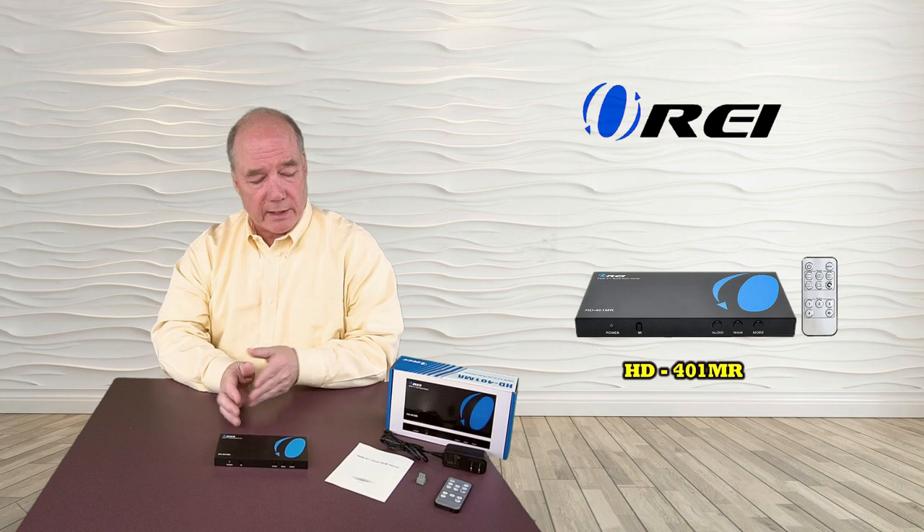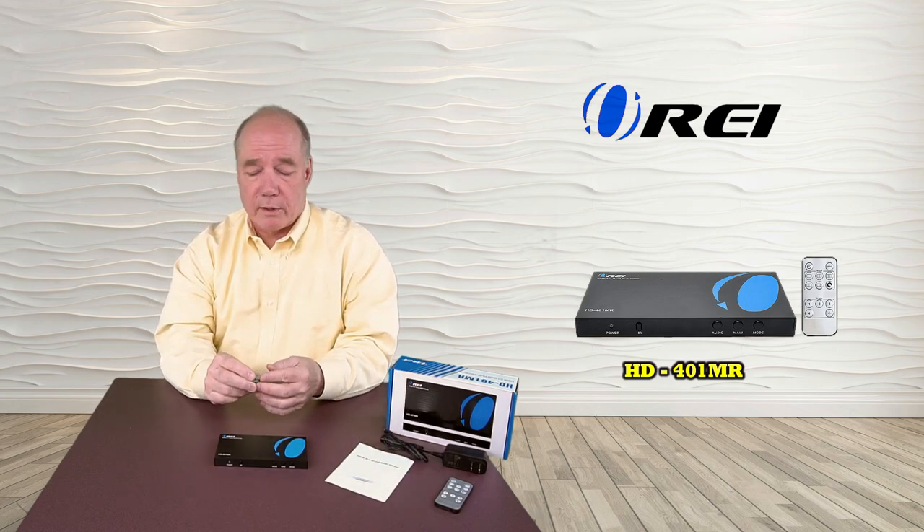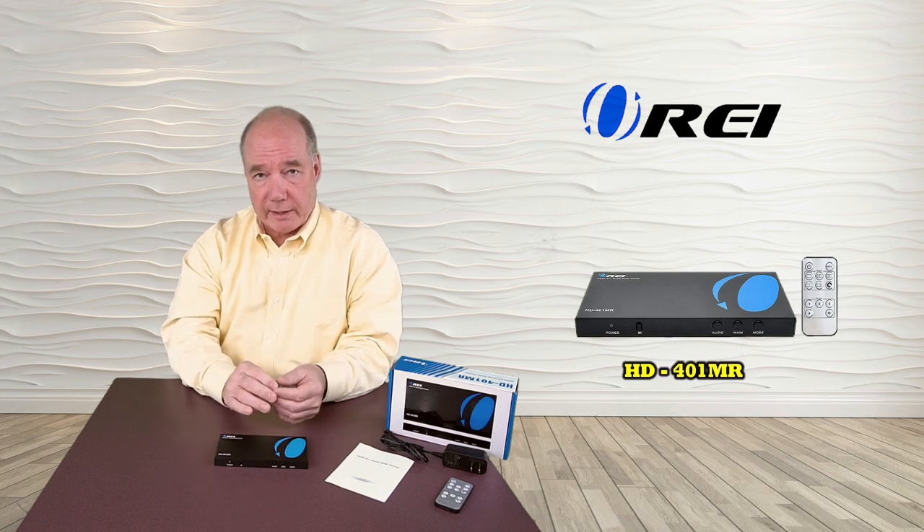I mentioned the RS-232 connection on the back. We also include a connector that you can hard wire to that RS-232 connection and then plug it into the back of the unit.